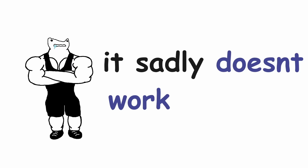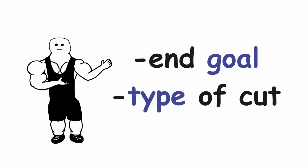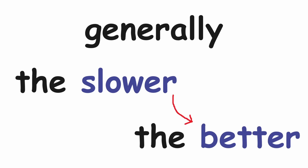It sadly doesn't work like that. Now you might be wondering: how long should your cut be? This depends on your end goal and what type of cut you are doing, so set a realistic goal and try to get to it. Generally, the slower the better.